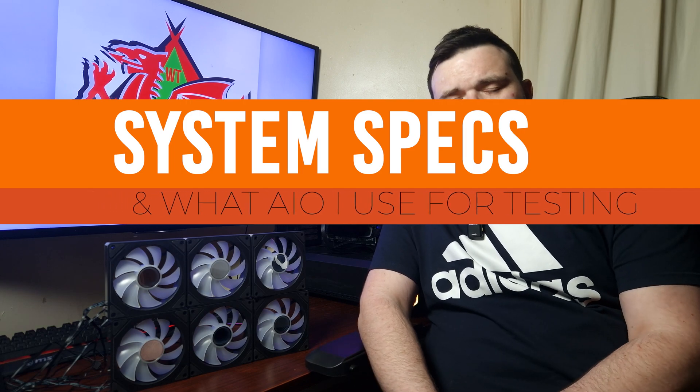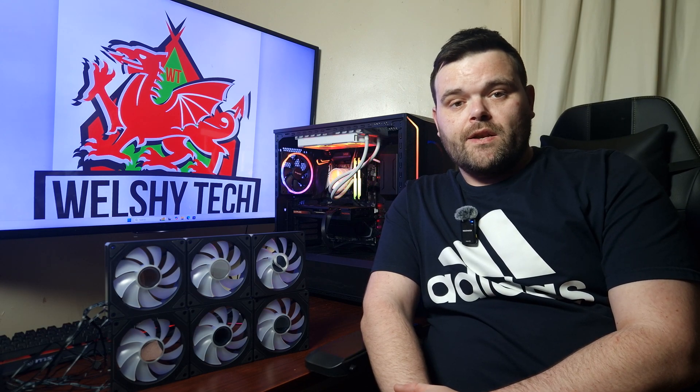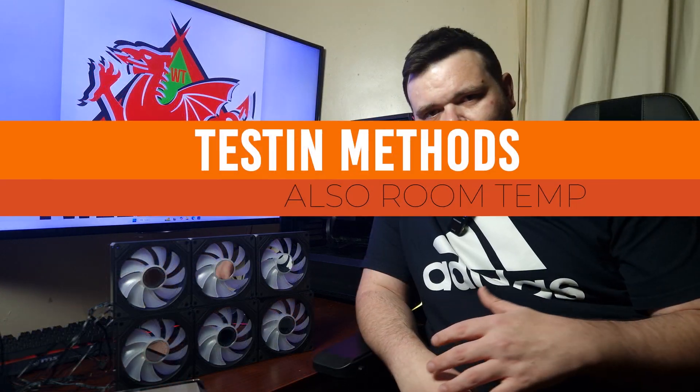As for the test bench being used, it is my AM4 platform housed in the BeQuiet 800FX. The AIO used for testing was the MR360 from InWin. It's an AMD Ryzen 9 5900X, 16 gigs of DDR4 with an X570 platform, and it has an RX 7600 XT.